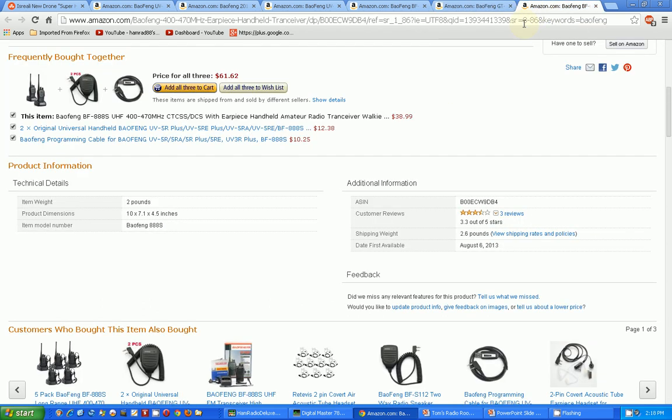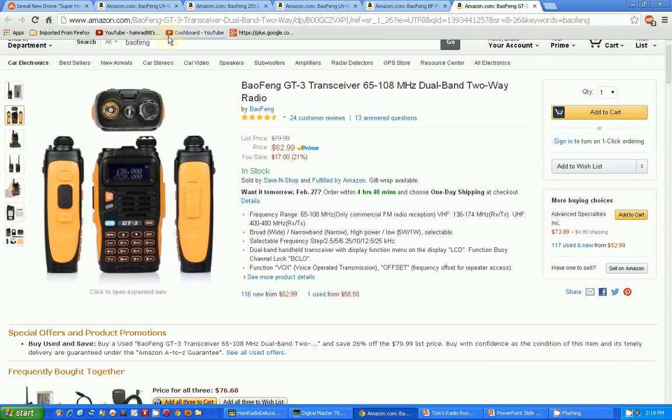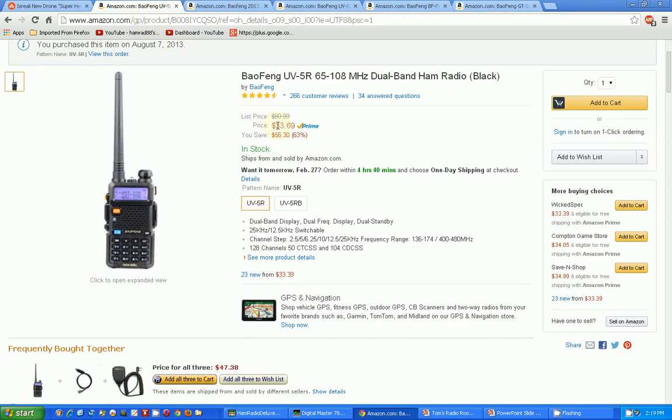This one here is really different — the BF-888S. I don't even think this is in the same class; I don't even see buttons on here. It's UHF only. We'll take that one out of the mix — I'm going to close this page, I don't want that one.